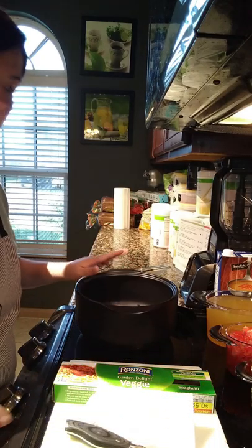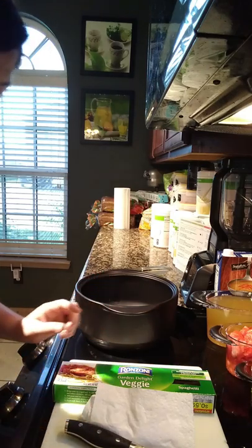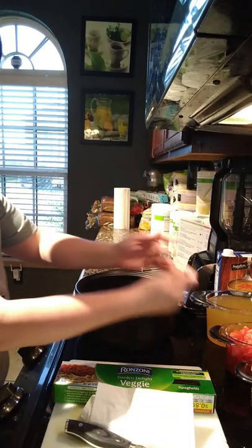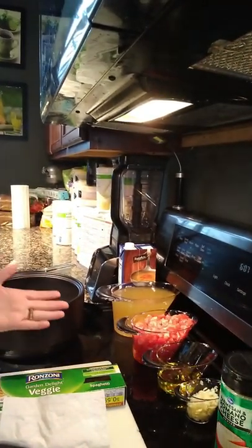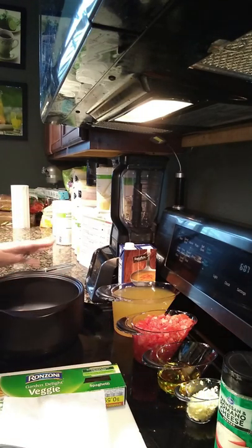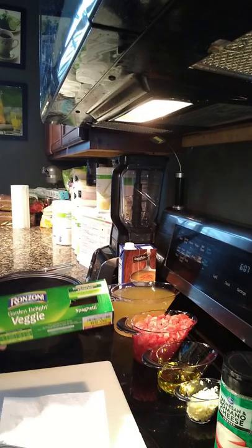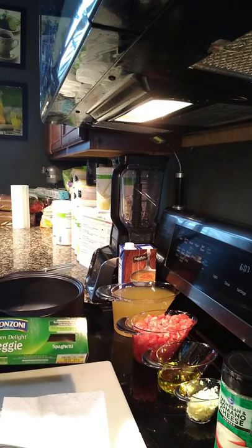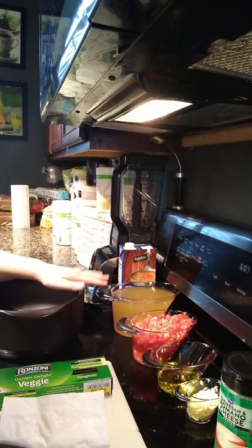We are going to make a bruschetta pasta — or bruschetta, however you choose to pronounce that. We have our mise en place complete, which is a French term for doing your prep work. We have our spaghetti noodles here; mine are a veggie pasta but you can use regular pasta. You can also use a gluten-free pasta — just add a couple more minutes to the cook time.